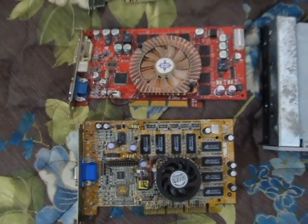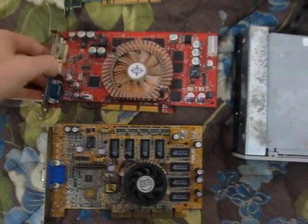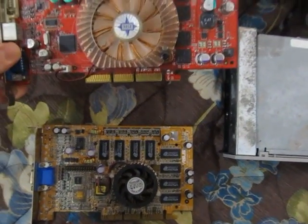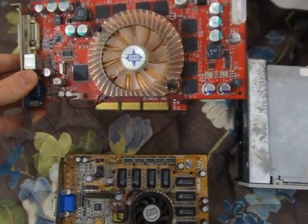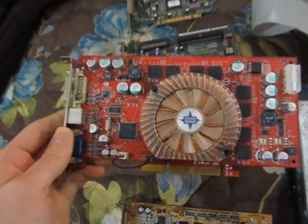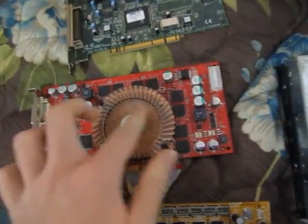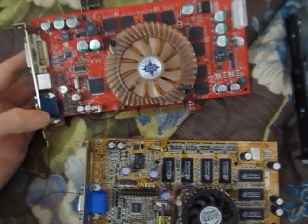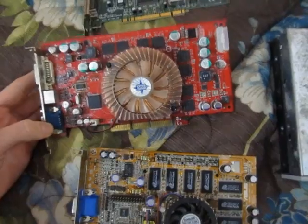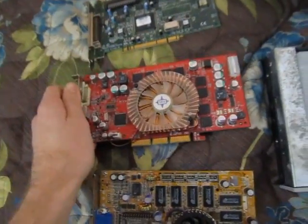Moving on, he gave me a couple of AGP video cards, which is awesome, because my only AGP video card is my ratty old ATI Rage 128 Pro — these cards are orders of magnitude more powerful. This first card is an MSI-branded NVIDIA GeForce FX 5900 XT. It has 128 megabytes of DDR RAM, and it's got VGA, DVI, and S-Video out. Very nice. Assuming this card works, it will be very useful in one of my many PCs with AGP slots that could use a good video card. This card dates from 2004.